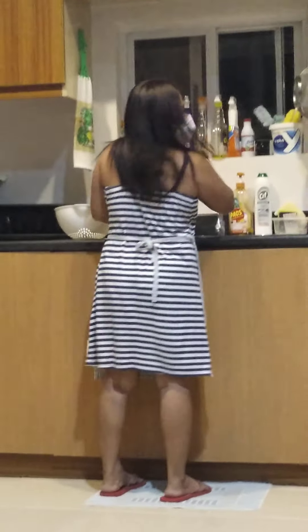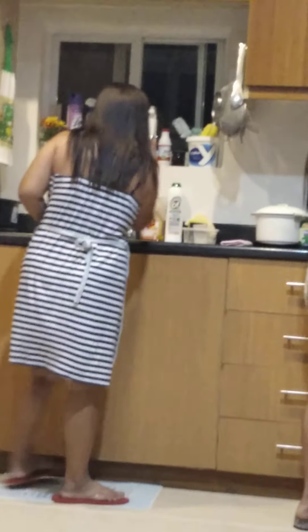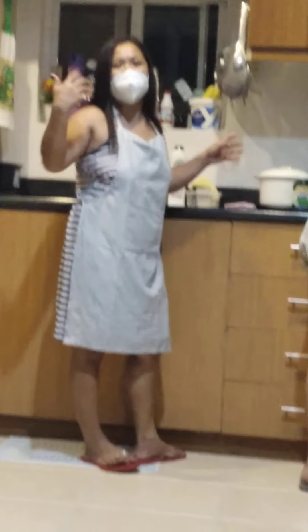Milada, what is the next ingredient? I want you to teach me how to cook because I don't know yet. What is that next, please, Milada?